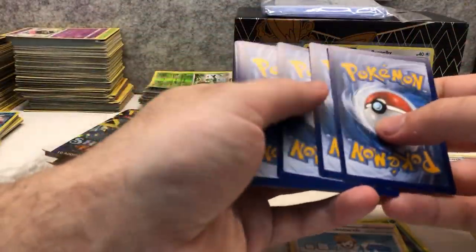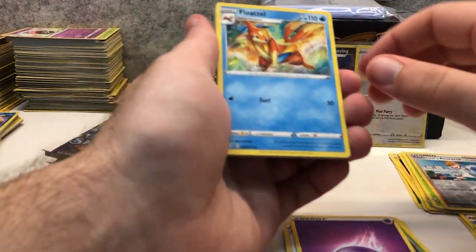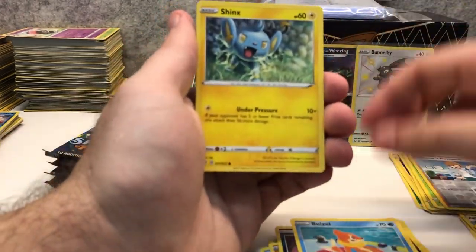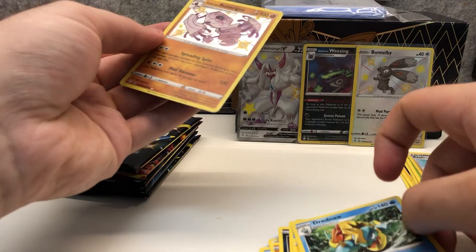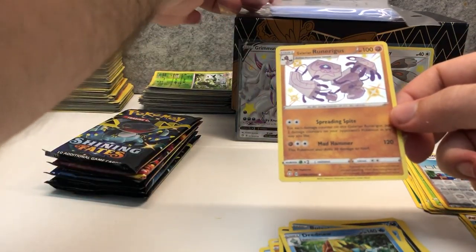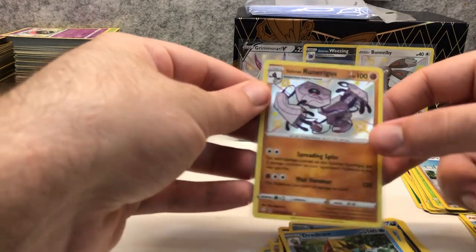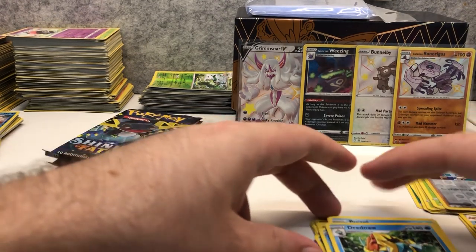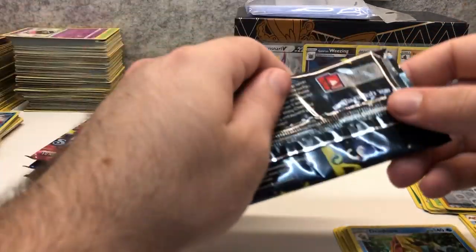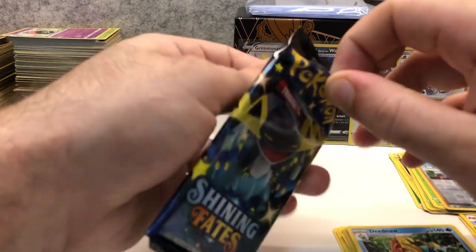Pack number five: Psychic Energy, Floatzel, Dartrix, Rotom, Snom, Trapinch, Nincada, Weasel, Shinx, Galarian Runerigus shiny, and a Dreadnaw regular rare. Another couple of hits — another shiny I haven't gotten yet. Galarian Runerigus is a very nice, cool little Pokemon that evolves from Yamask — one of the Black and White series Pokemon — but instead of evolving into Cofagrigus, it evolves into Runerigus.